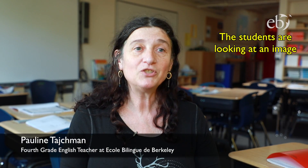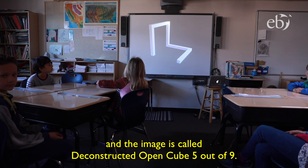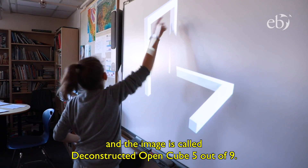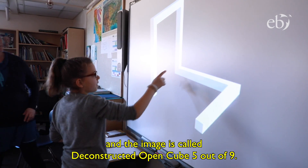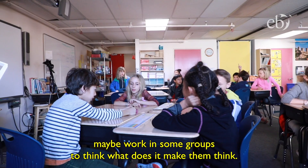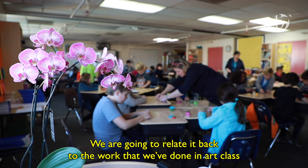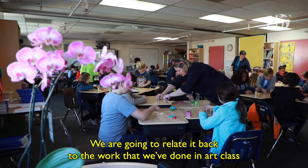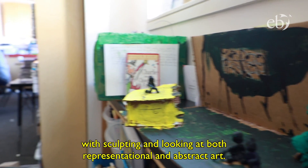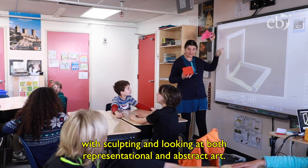The students are looking at an image by the artist Saul LeWitt called Deconstructed Open Cube, five out of nine. First they're going to just look at it and maybe work in some groups to think about what it makes them think. We're going to relate it back to the work that we've done in art class with sculpting and looking at both representational and abstract art.